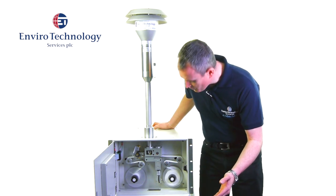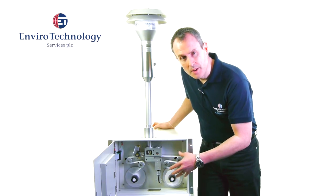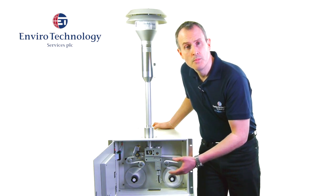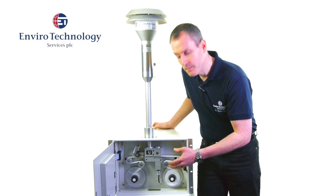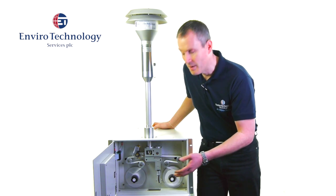It's very straightforward. We have a spool of sample tape that is 50 meters in length, lasting approximately two months of continuous operation. For two months the BAM can be left unattended to measure hourly concentrations of particulate matter.